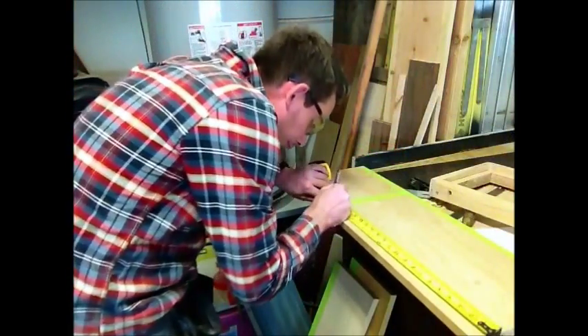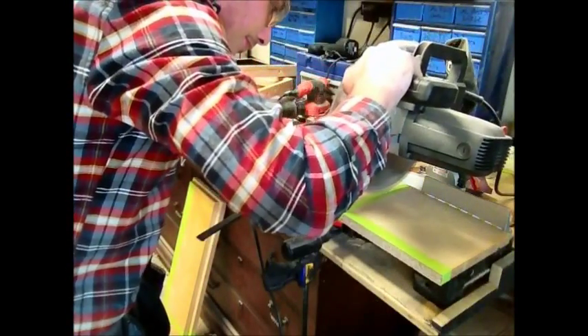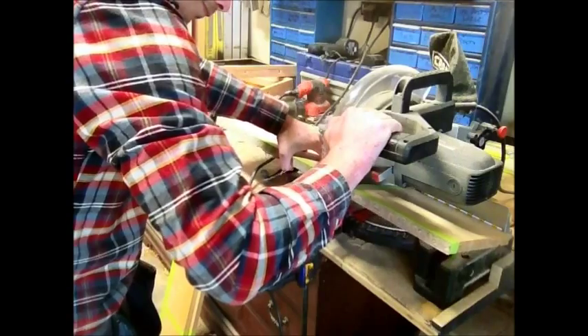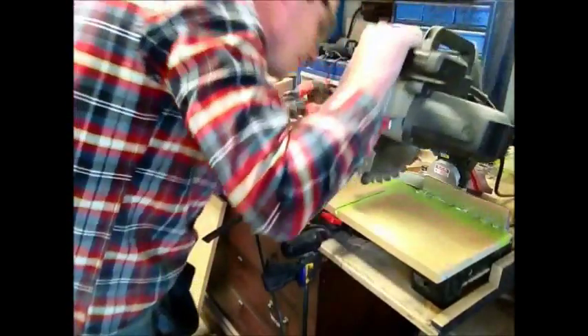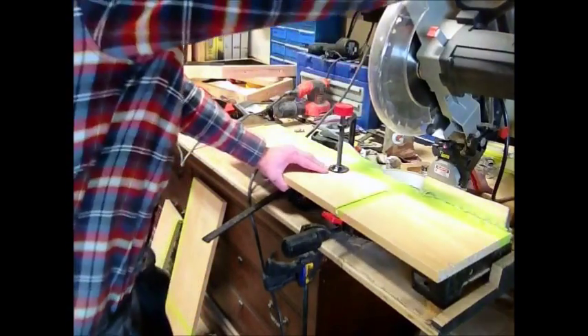With the top panels cut to width I can now measure for length. I then use my miter saw to cut the two left top panels to their length. The top right panel was a little bit too wide for my miter saw so I had to clamp it down, make one cut, turn it around, clamp it down again, and make the final cut.